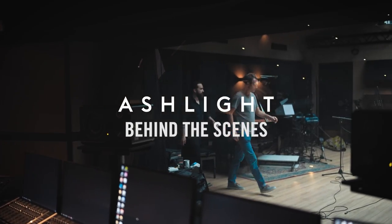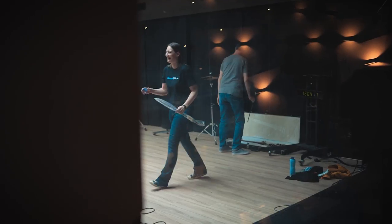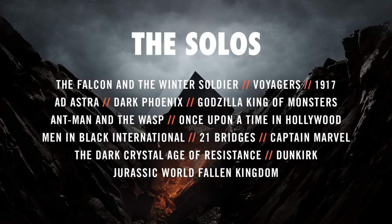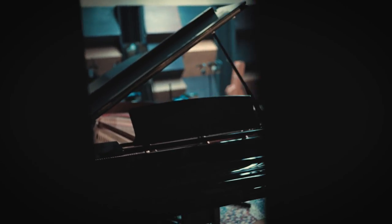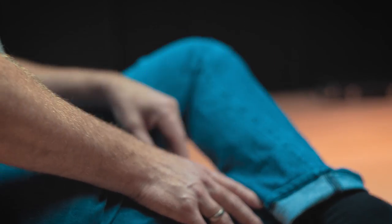I'm Andre, founder of The Solos, an international collective of composers and sound designers. We are working on music and creative sound design for movie trailers like Dunkirk, Captain Marvel, and Dark Phoenix. The Solos is a playground of ideas, developing original and daring ideas. We always try to get the people and companies we work with to do the same, so that in the end the product — whether it's a movie or a library — is original and daring. Our signature sound that we pride ourselves on is dark and gritty. That's actually what we do.